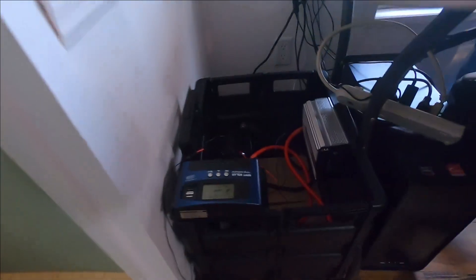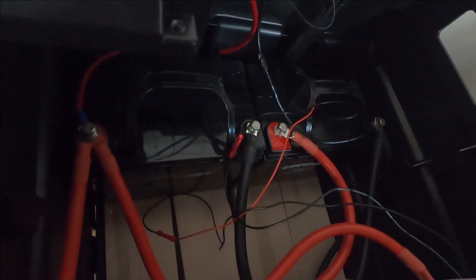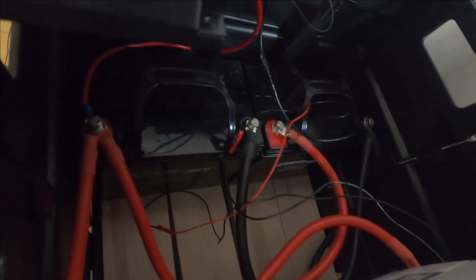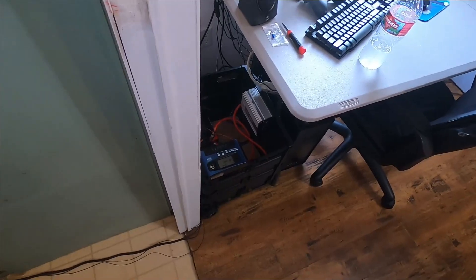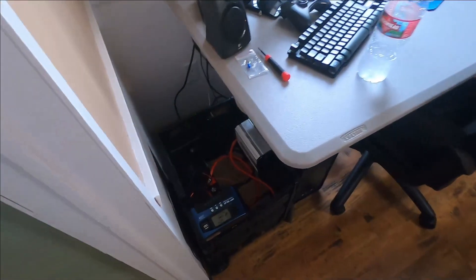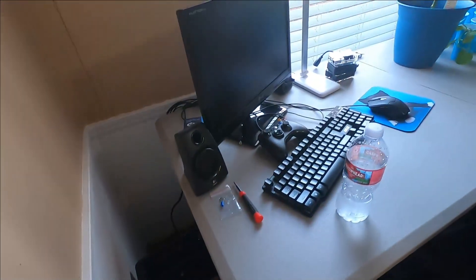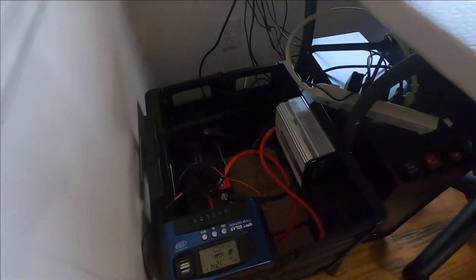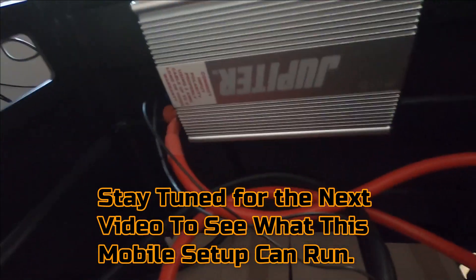This is my other system that I did a review on — my mobile system. It has two 33 amp hour lead acid batteries. I use this to run my computer, my Wi-Fi, and my internet. It runs great — you get about five to six hours of continuous runtime with this setup.